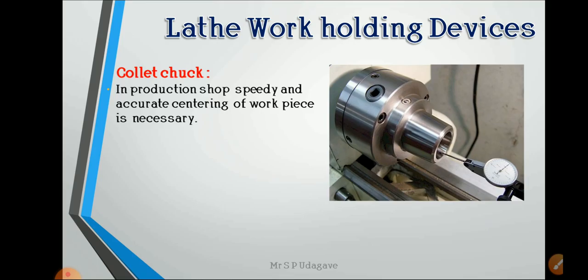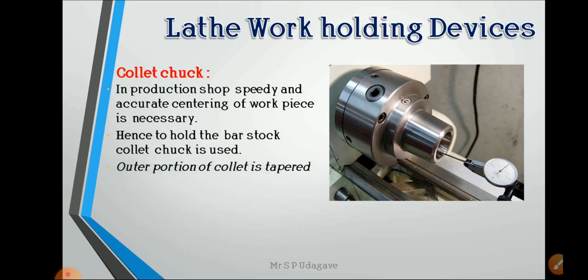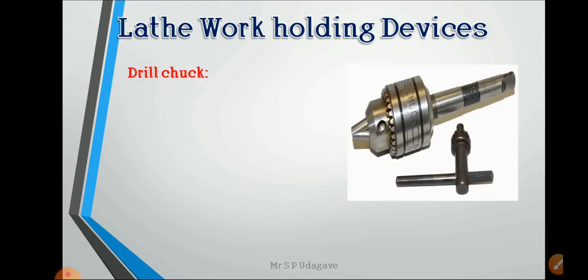The collet chuck is used in production shops for speedy or high-production work where accurate centering of the workpiece is necessary. The outer portion of the collet is tapered, and it is used mostly for continuously feeding bar stock through the spindle hole.